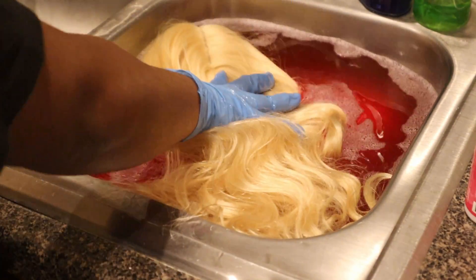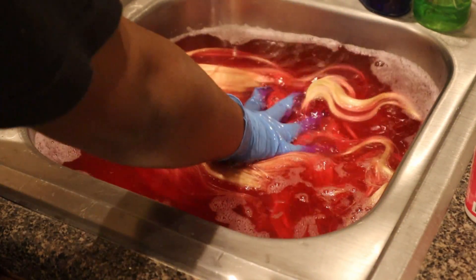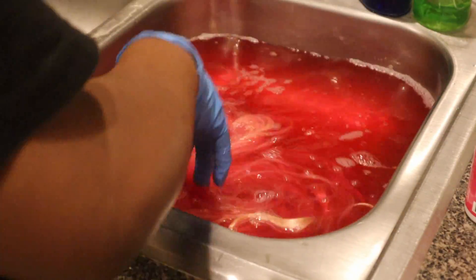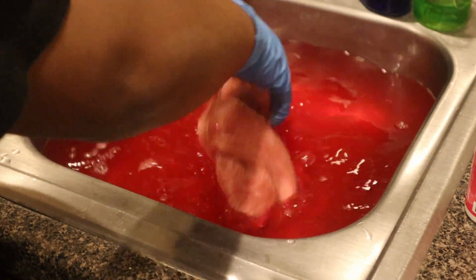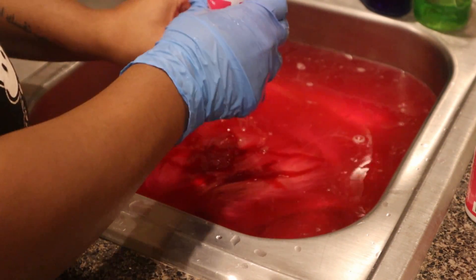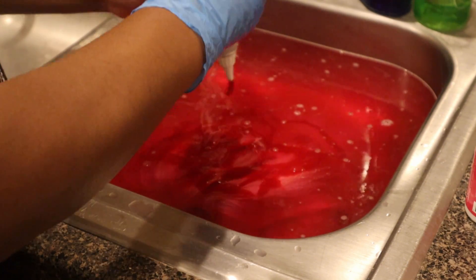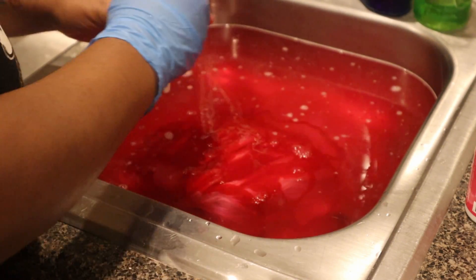Now we're going to dip that hair into the water with all the dye. This part is super repetitive — I just pretty much dip the hair into the water and repeated that step until I got a color I liked. Now taking the second dye and squeezing it sort of on the hair and in the water at the same time, because it really wasn't looking like a color I liked — it was pretty light and I want it to be a very deep color.